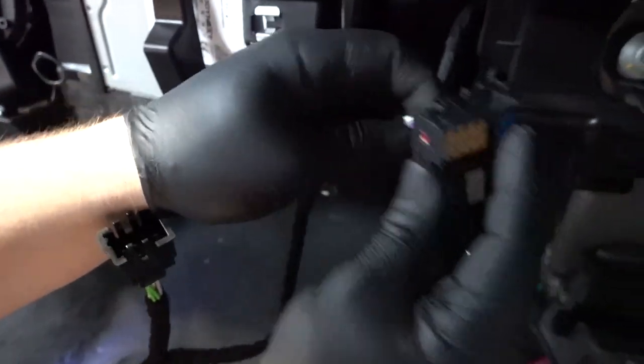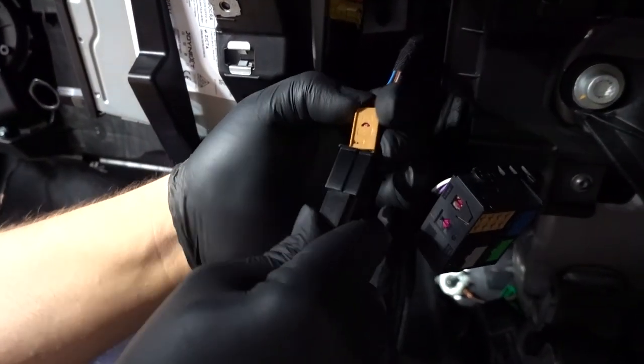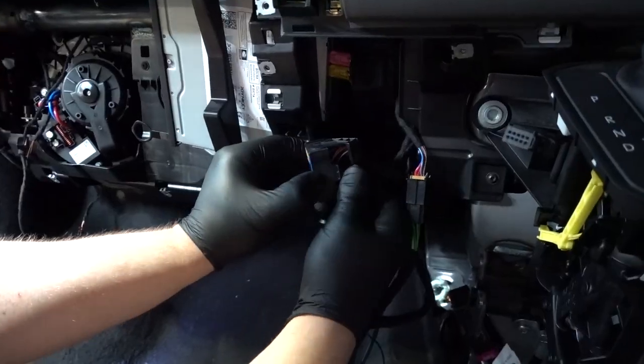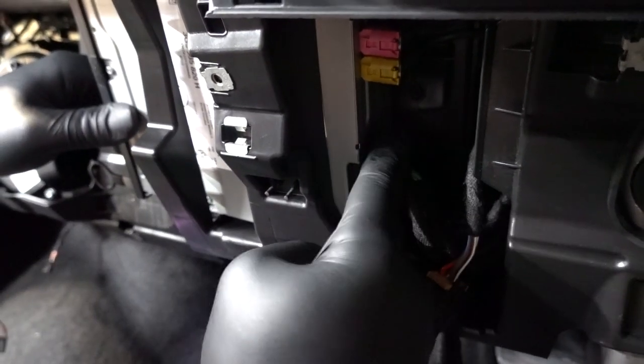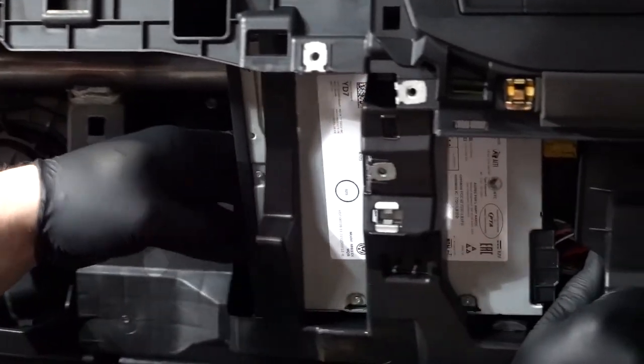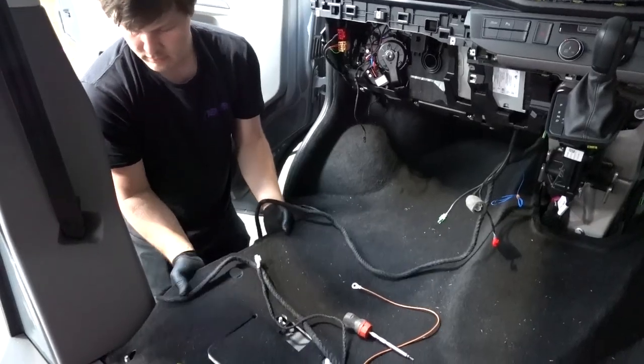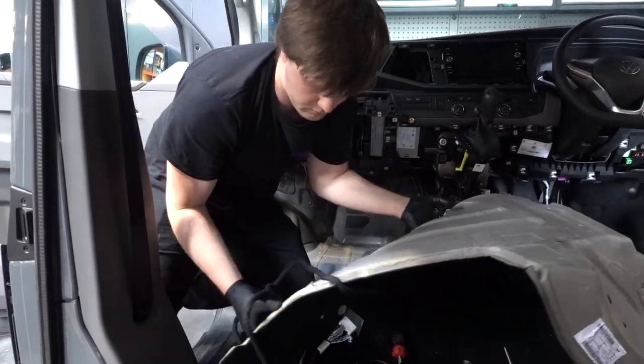Unplug the quad lock from the head unit and then slide out the brown plug. Insert the Alpine harness into the quad lock and the original brown plug into the black Alpine connector. Reconnect the quad lock into the head unit and slide the head unit to the right until it clips back into place.